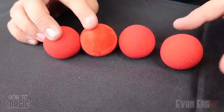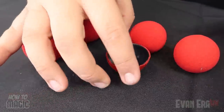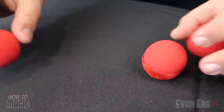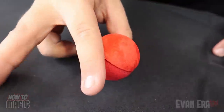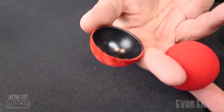Here's how it's done. The secret to this trick is extremely simple. You need four sponge balls and one of these — a magic hollow shell of a sponge ball. It's a half shell that fits around the outside of a sponge ball just like this. When I'm holding it like this, I actually got the sponge ball loaded in the back. When I'm waving it back and forth, this finger comes under and I'm able to just pull a sponge ball right out of the back of the shell.